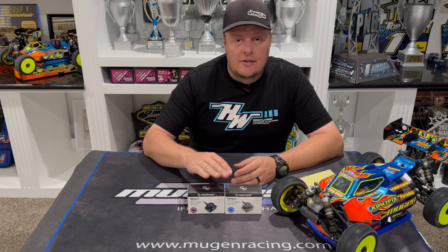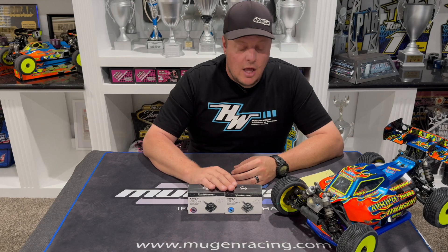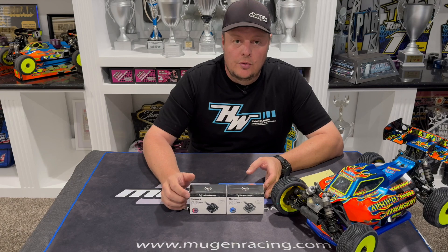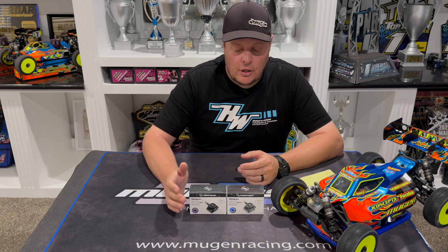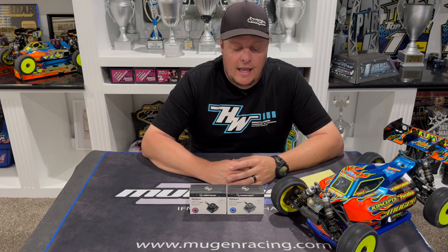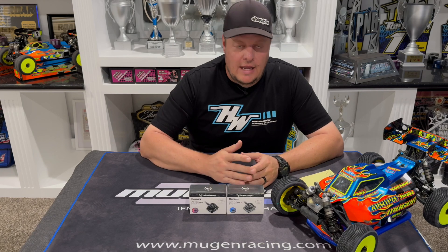A feature that is the same between both but also new is the new data log. You can now check a lot of parameters and a lot more information on your ESC from previous runs. This is something that's new to HobbyWing and they're really excited about — it lets you monitor and look back at previous runs for a better understanding of what the ESC is going through.